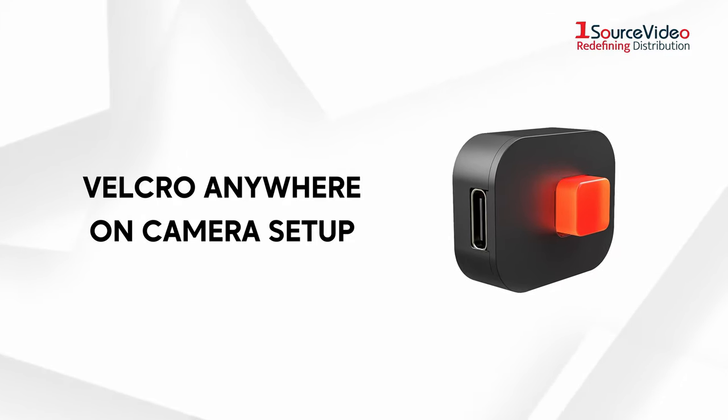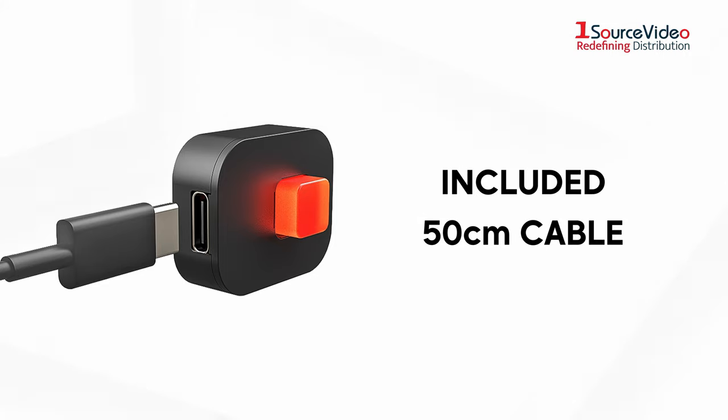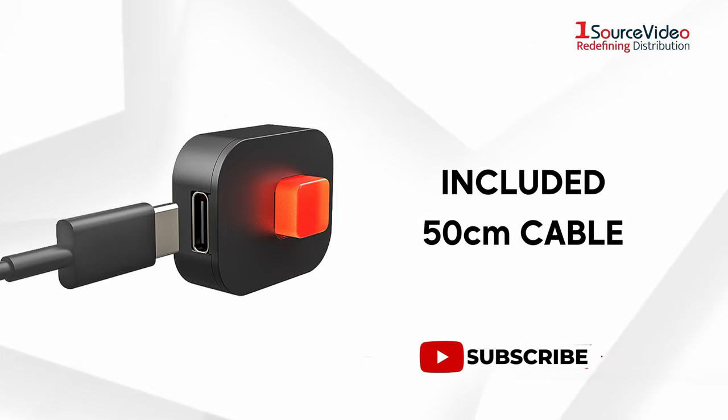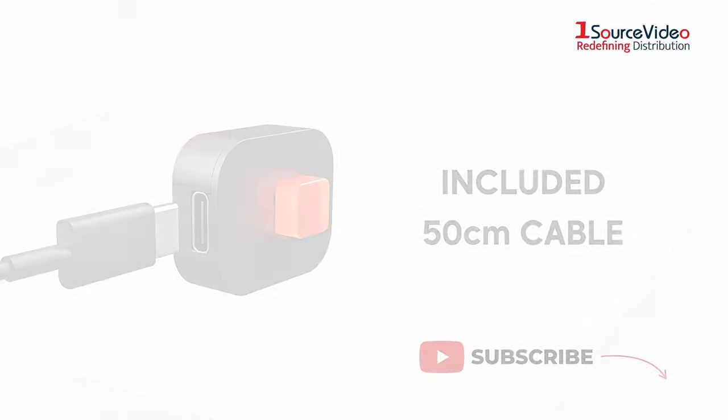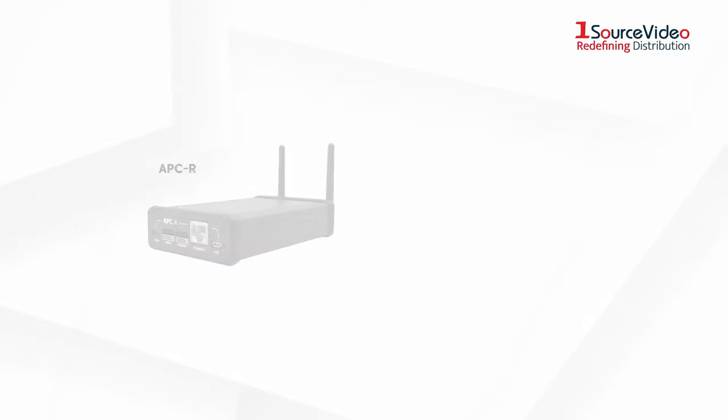Since the unit uses a regular USB-C to USB-C cable system, you can use the included 50 centimeter cable or pick any USB 3.2 cable that has the length you want. There is no built-in battery — it is powered and controlled directly by the APCR.